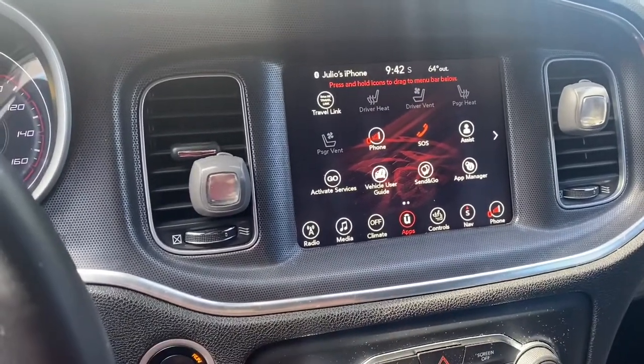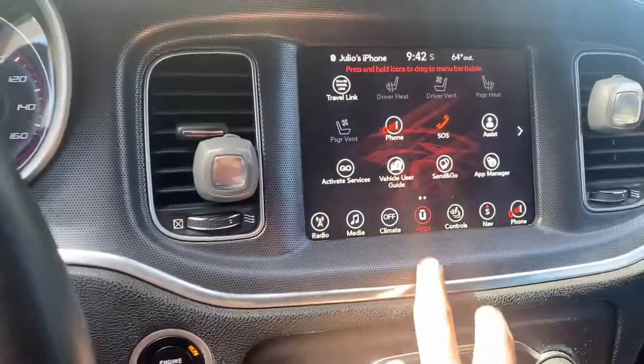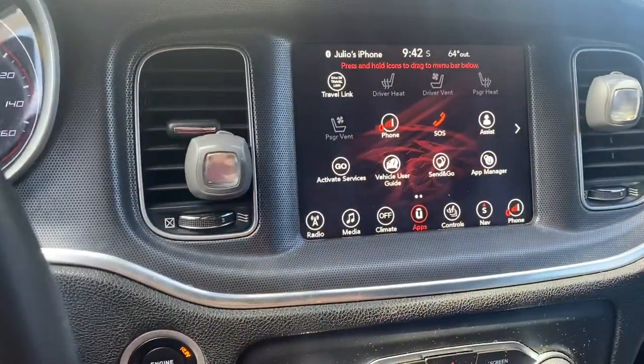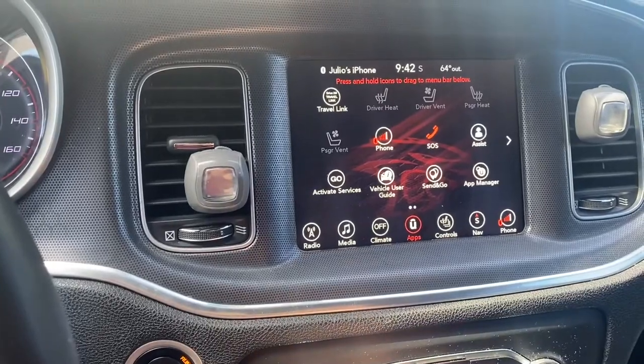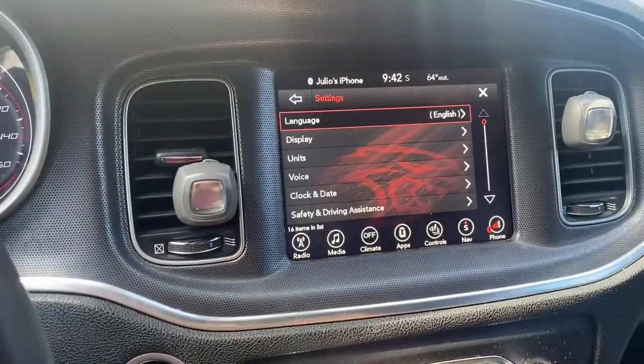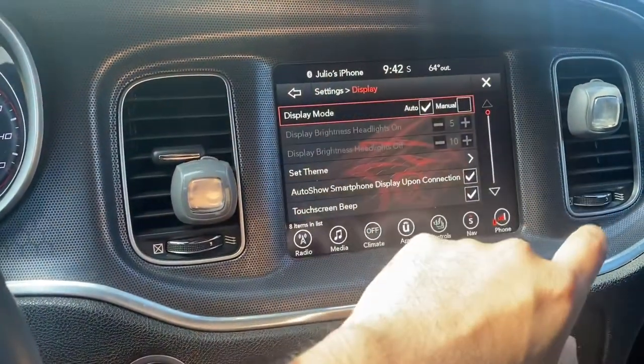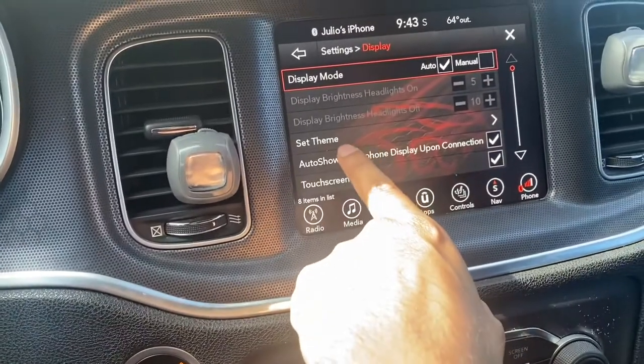Let me show you how to do it. You're gonna go to Apps, then go to Settings, then hit Display, and then where it says 'Set Theme.'